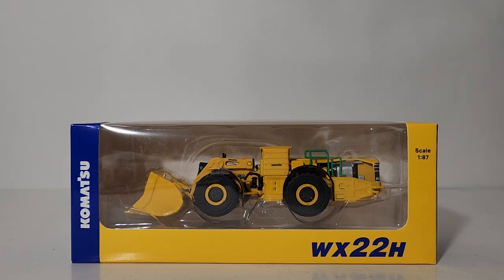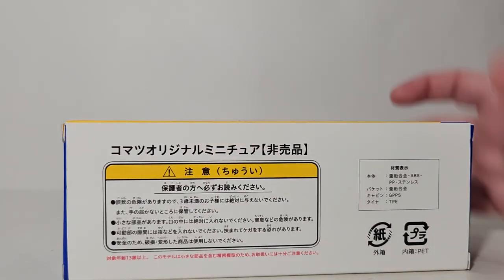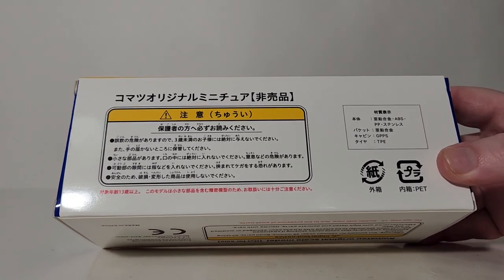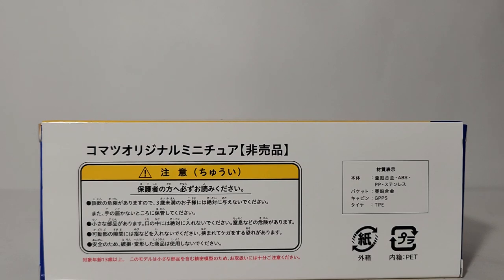There is the model and the model's actual box. They have it listed as the WX-22H Load Haul Dump. We, of course, know that as an underground mining loader. Scale 1:87. The sides are blue. Obviously, a whole lot of things going on in the back in Japanese. I would assume that this is more or less a warning — choking hazard logo, etc. This is probably a list of its scale and details.